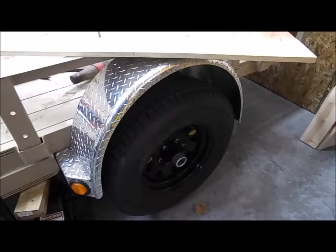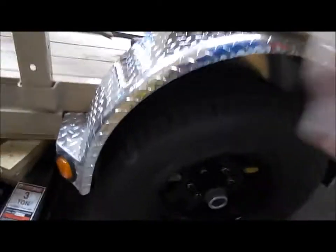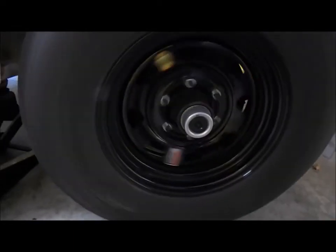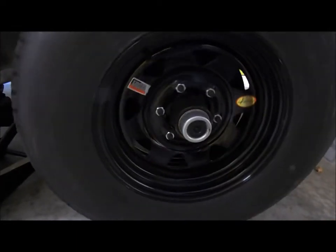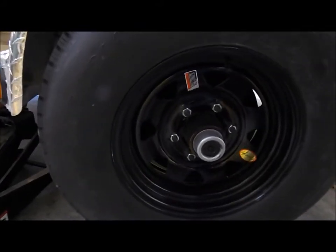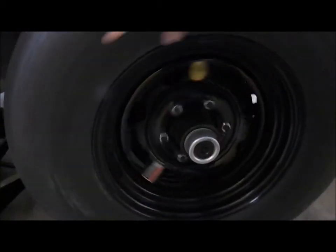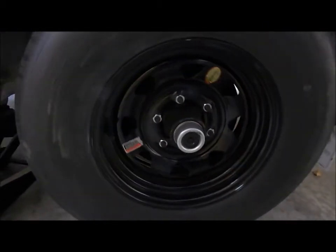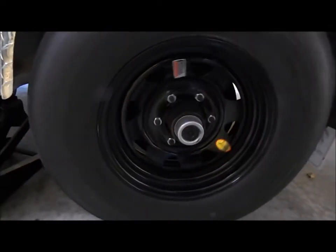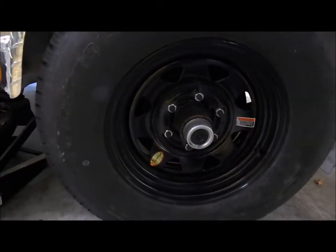I'm going to get this one adjusted and then show you the other side. The driver's side seems like it's got quite a bit of drag already, but I'm going to adjust it anyway. I'm not by any means an expert on trailer brakes or drum brakes — I think I'm too young to have done enough work with them. I'm going to tighten it up some and then back it off and we'll see.